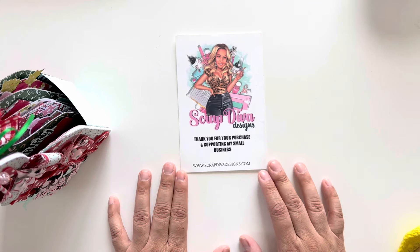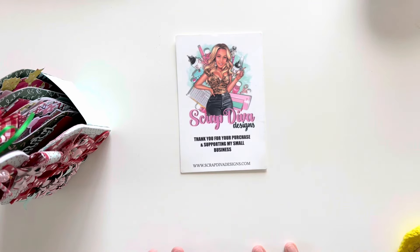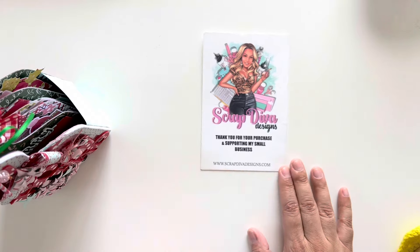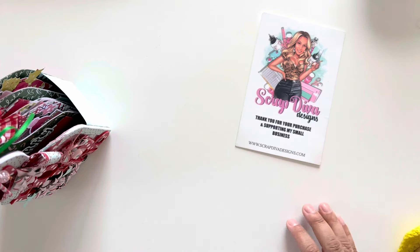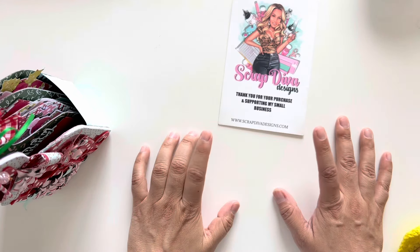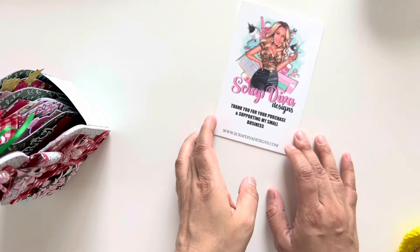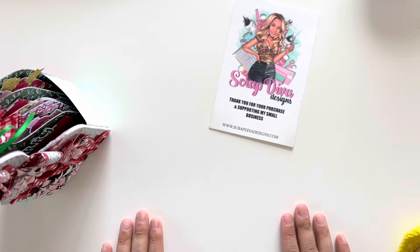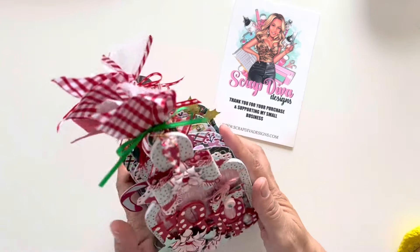This one is featuring some of Erica's new and older die sets. I love the way it came together and it worked out so perfectly. I'm kind of glad I lagged on it a little bit. The dies are available at ScrapDivaDesigns.com — don't forget to use my discount code MWALKER10 for 10% off. But let's jump in.